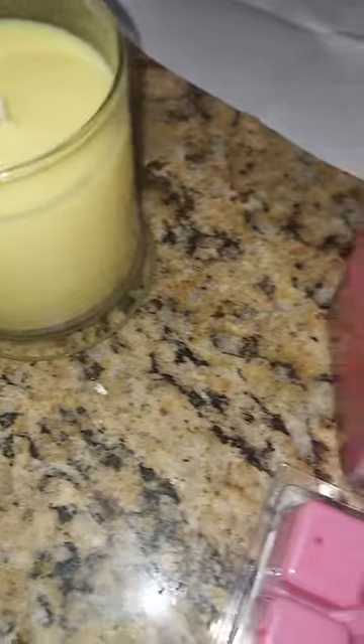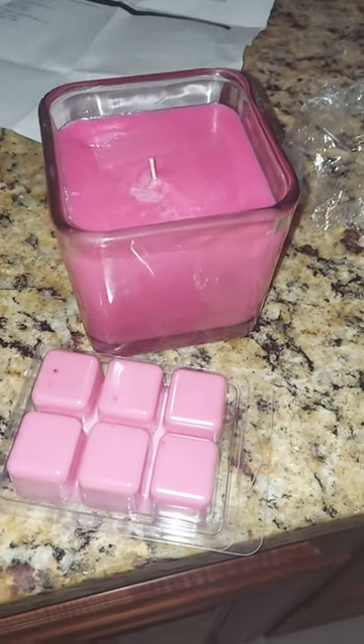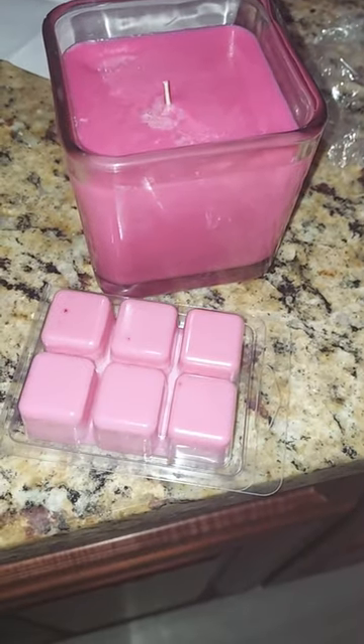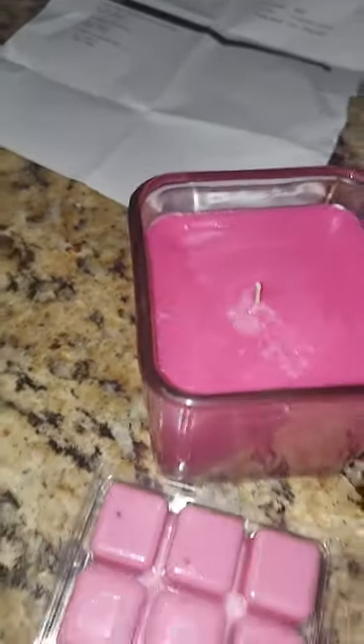And this is my strawberries and champagne candle, which I probably should have double wicked this one.